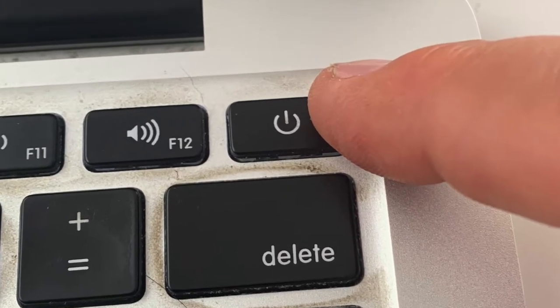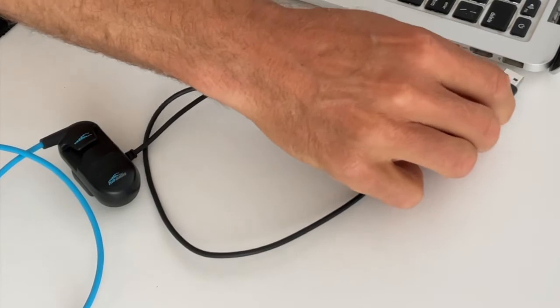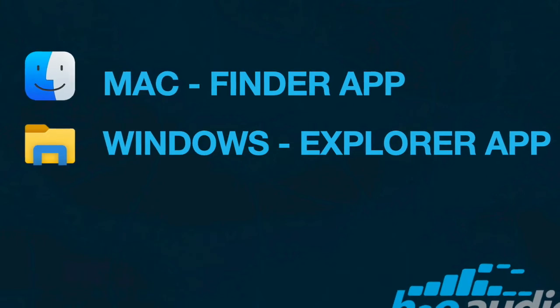Turn on your computer and let it boot up completely. Then connect the cable to your computer's USB port. After a few moments, the computer should find the H2O Sonar.